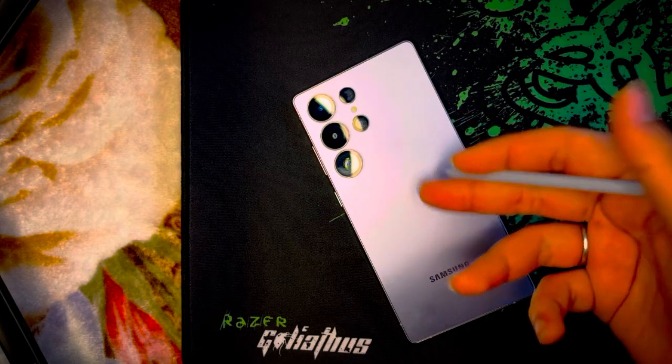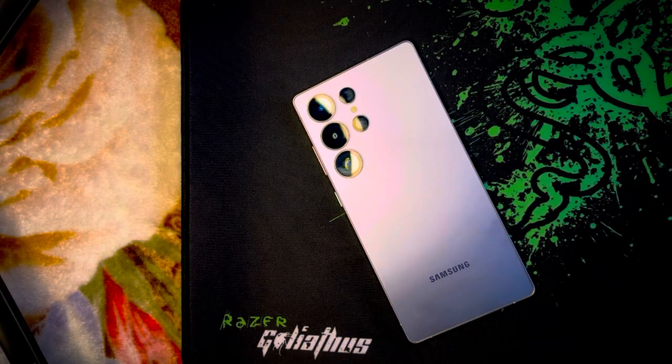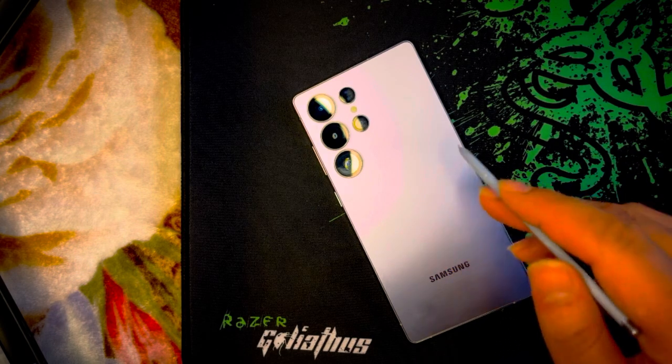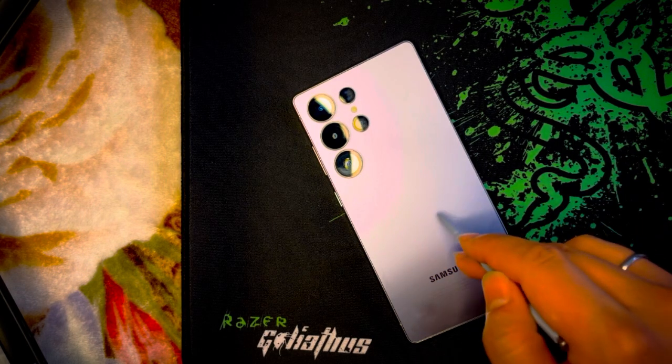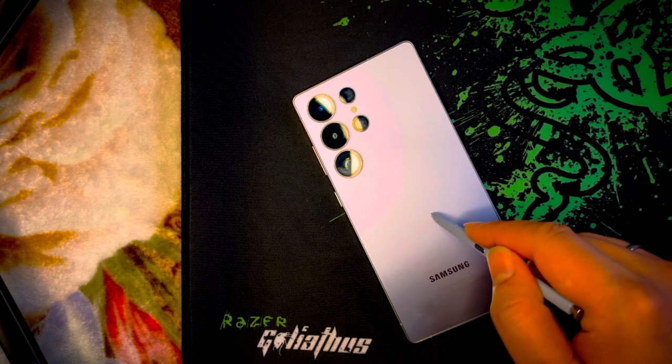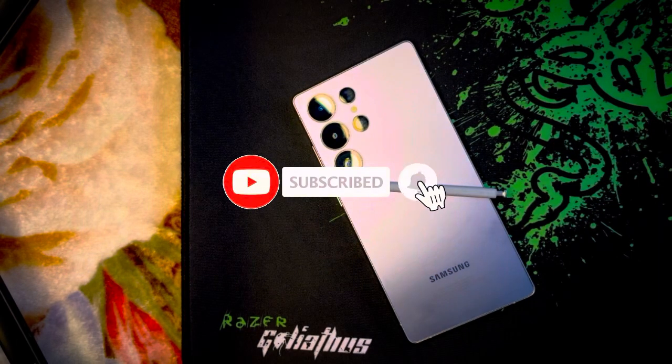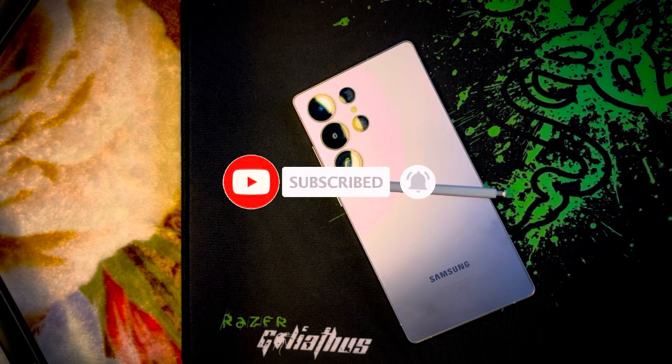So, these were all the methods to fix Bluetooth issues on the Galaxy S25, S25 Plus, and S25 Ultra. Which one worked for you? Let me know in the comments. And if you still have any questions, drop them below. Don't forget to like this video and subscribe to the channel for more tech guides. See you in the next video, goodbye!